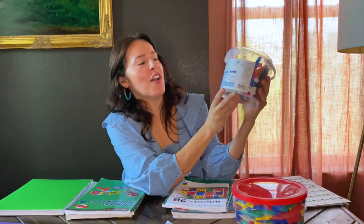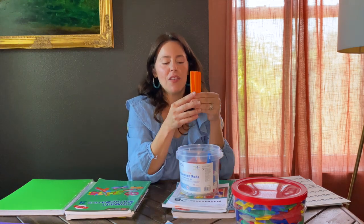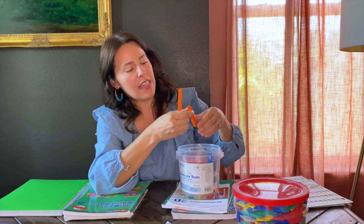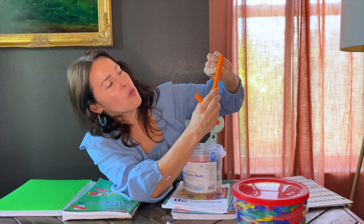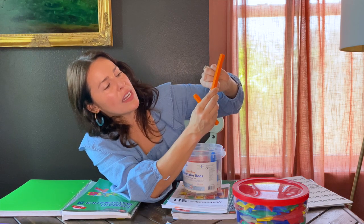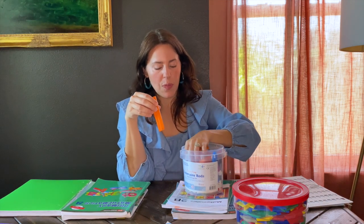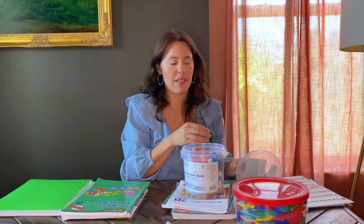We also used Cuisenaire rods a lot with my second grader — I imagine even younger grades would use them more. They're great for counting by tens, counting by twos, and also for teaching place value. This block here counts to ten, so you can count by tens with it. The curriculum manual actually recommends getting these Cuisenaire rods for teaching.